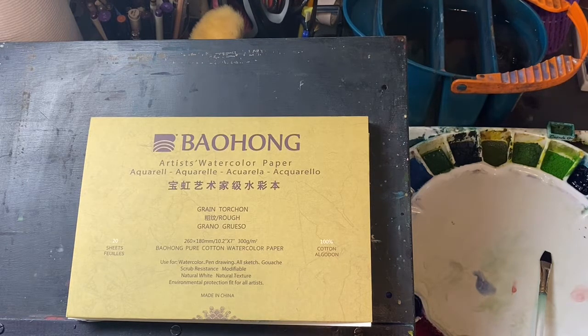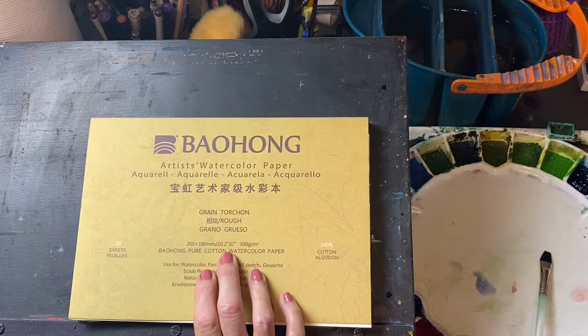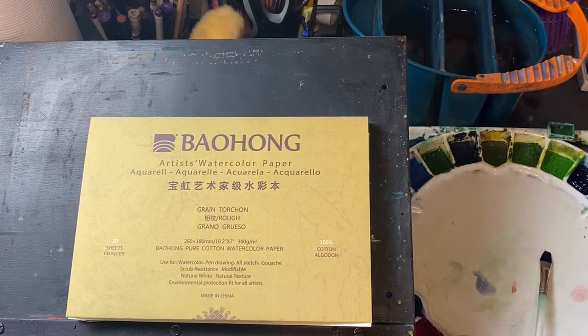I like rough paper, so this is their rough paper. This is a 7 by 10 inch block, which is a very strange size unless you plan to mat it. It's perfect to mat this to an 11 by 14 frame with a nice border around the edge, so it works for that.